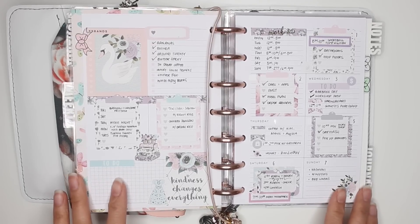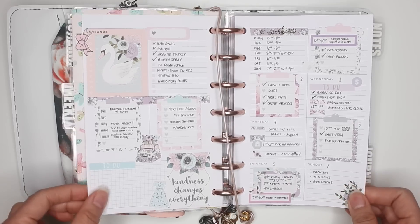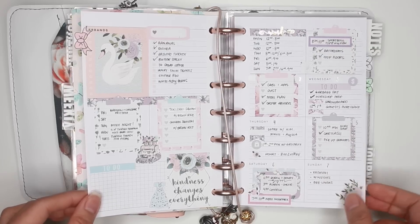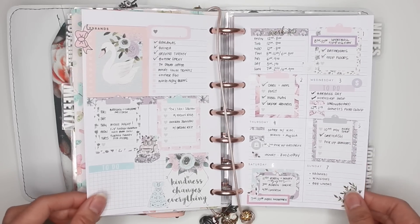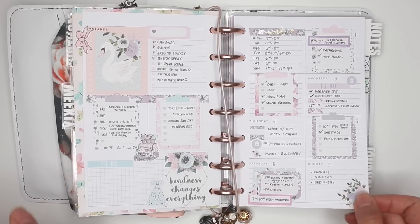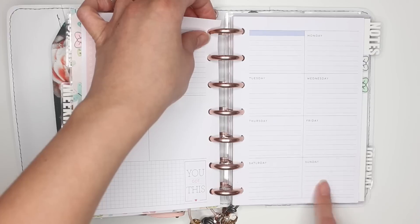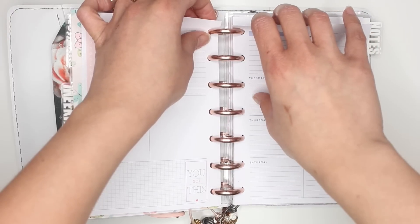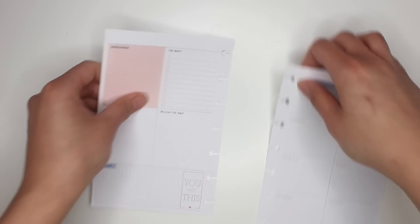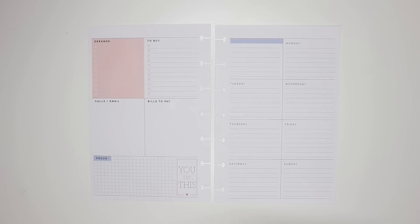Hey everybody, it's Karina with Karina Loves to Plan, welcome back to my channel. Here I am with another spread in my mini Happy Planner dashboard layout. Last week, Monday April 1st through Sunday April 7th, I used an old Planner Society kit and showed you how you can still use kits made for maybe Erin Condren in the dashboard layout.